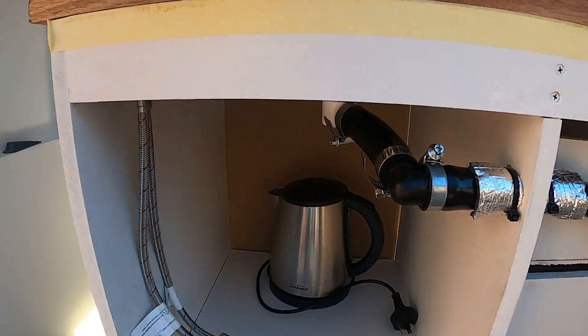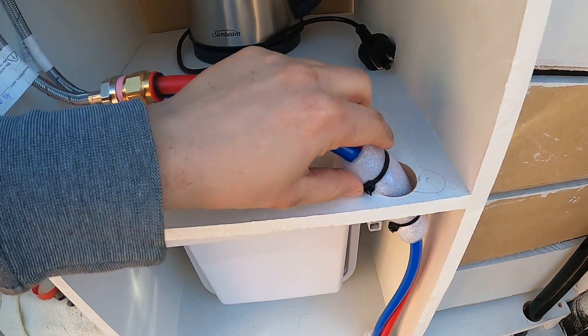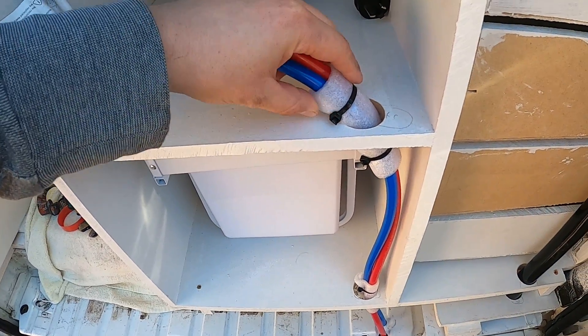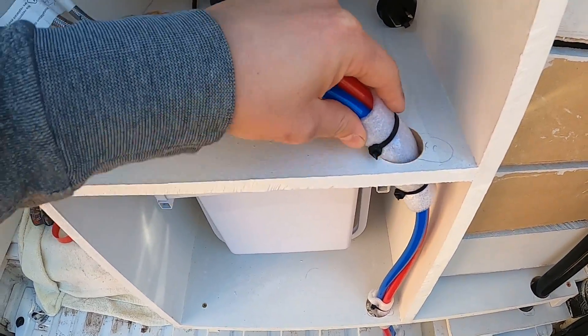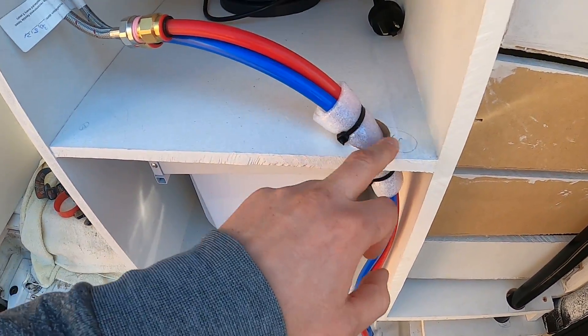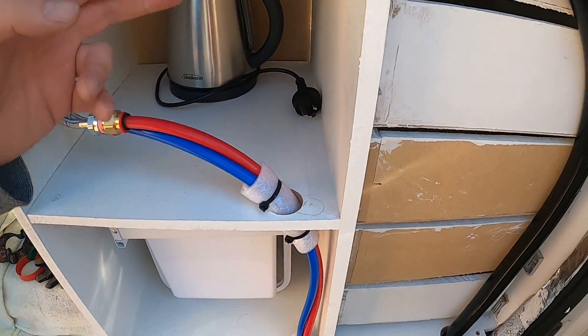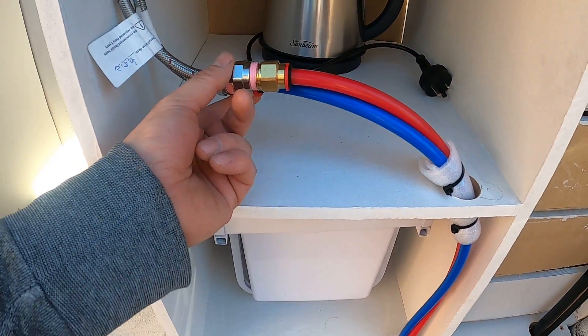So that's all installed — hot and cold water. A bit of overkill, but basically extra insulation. Obviously when you're on corrugated roads it's gonna shake and move, so you just want to make sure that doesn't cut through. Even though I've sanded the timber, I'm being extra cautious.